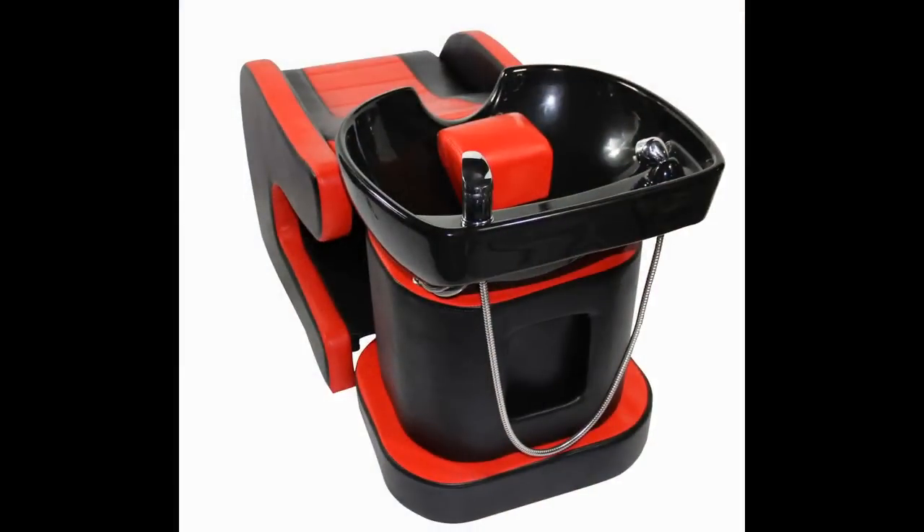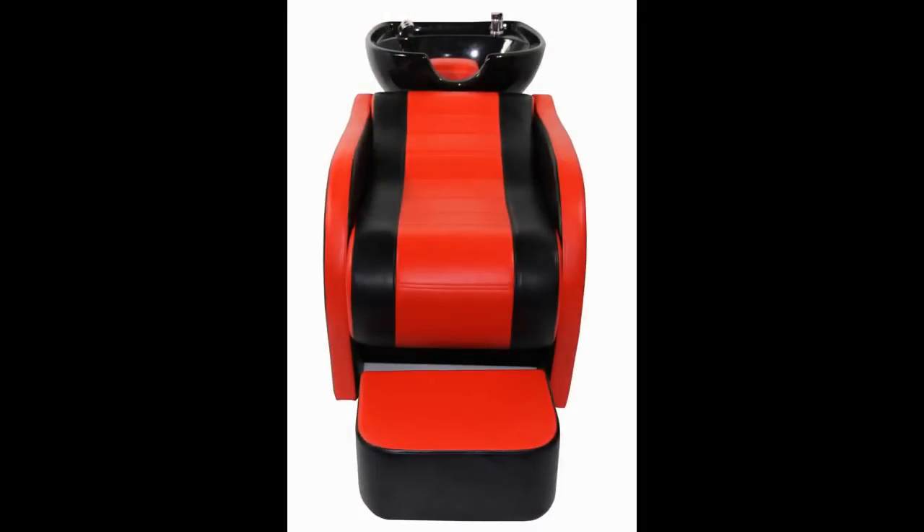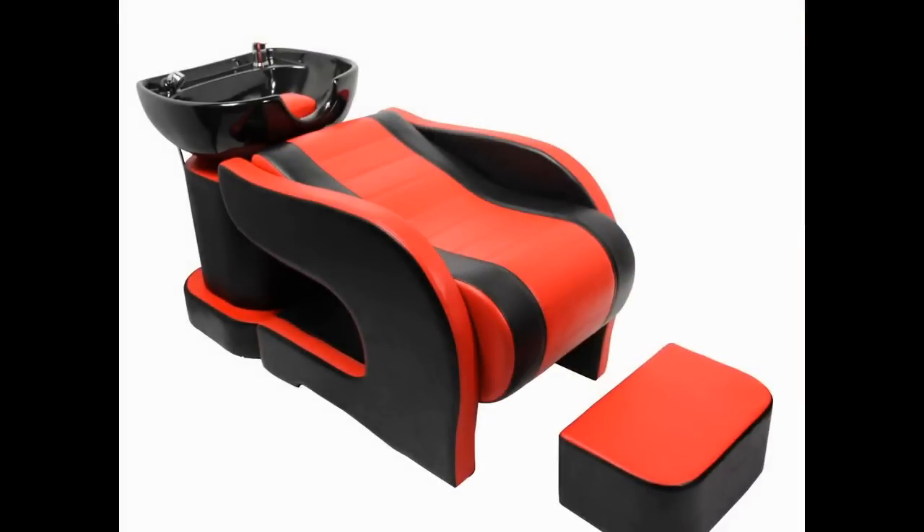The seat has extra cushioning giving my customer a supreme comfortable moment. The base has a small window on the back for plumbing. The chair has a special design which will upgrade any salon.